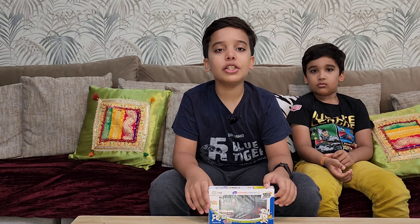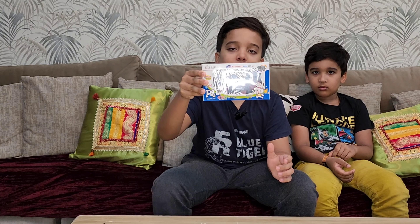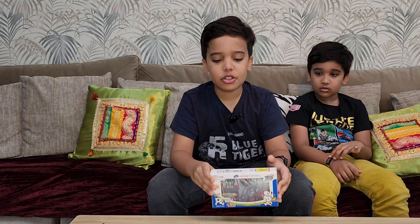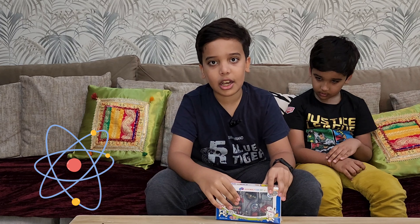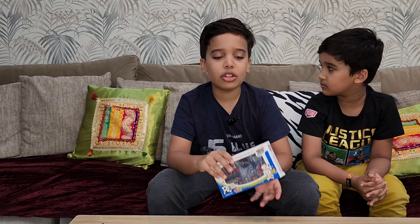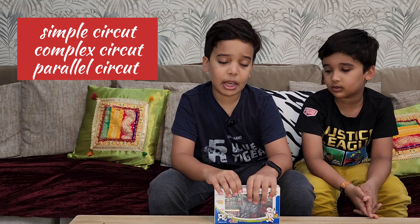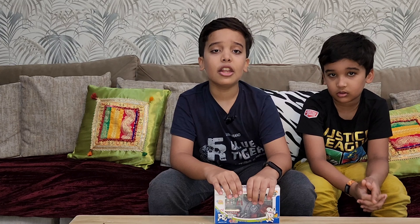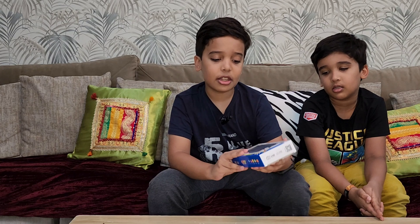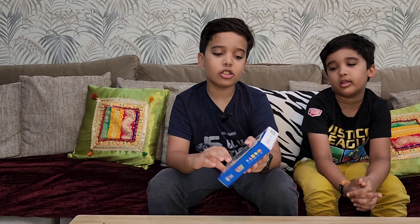Hello friends, welcome back to our channel! Today I have a circuit box used to make science experiments. I'm going to show you what's inside and how to make different types of circuits. There are many types — today I'm going to make the simple circuit. There are also complex and parallel circuits.